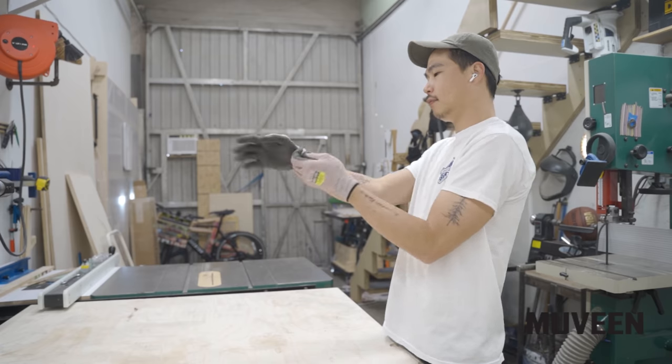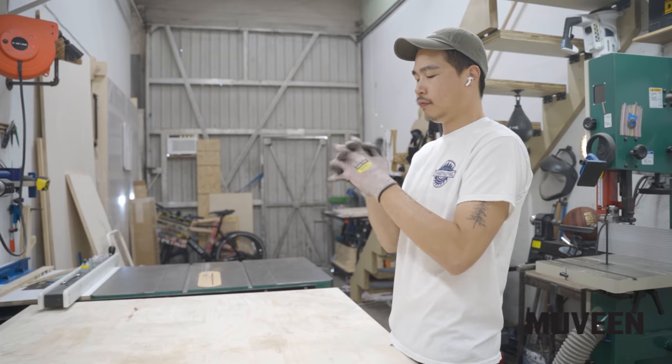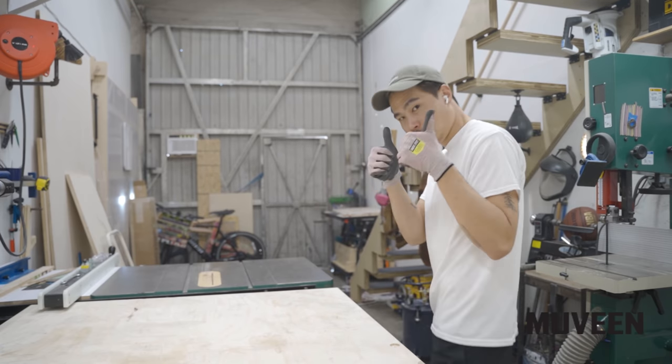I want to thank the sponsor of this video, Muveen. Since I work with my hands, it's extremely important to keep them safe. I've been trying to get into the habit of wearing gloves whenever I have the chance in the shop. Just a disclaimer — it is extremely dangerous to wear gloves around rotating power tools, and I highly recommend beginners not wear gloves around rotating power tools, since any mistake will be ten times worse.